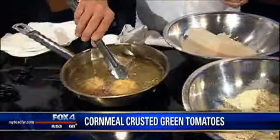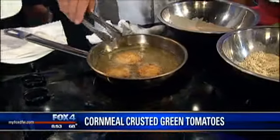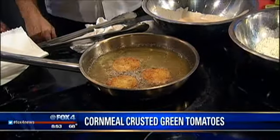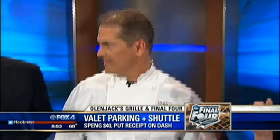Our tomatoes are cooking, getting a nice little brown. I'm going to flip them over here. So the Final Four is coming to Arlington — we've got the Final Four, Rangers Opening Day, a bunch of different events we're looking forward to. We're doing complimentary valet parking and a shuttle to the Final Four NCAA Park for any event at the stadium. Our customer base and people coming to the stadium really enjoy that — really taking advantage of our great location.